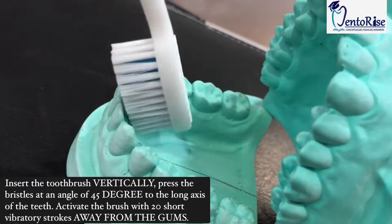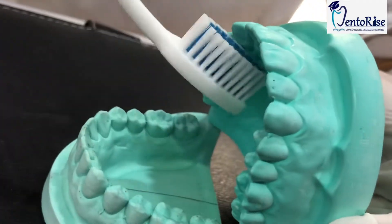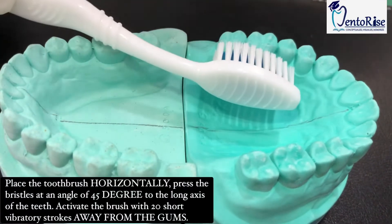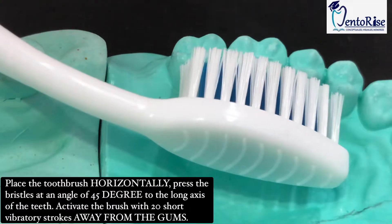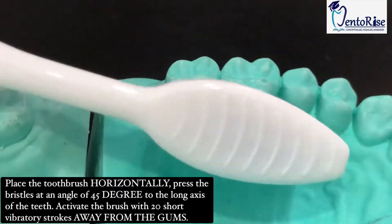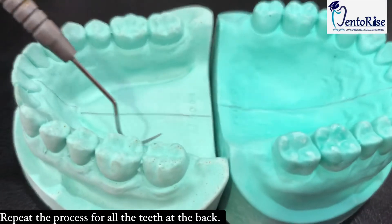The toothbrush has to be placed vertically. Similarly, this has to be done for the upper teeth as well. For the teeth present at the back, place your toothbrush horizontally, cover three teeth at a time, exert vibratory short and gentle back and forth strokes, and then activate your toothbrush giving strokes away from the gums in this manner. This has to be done for all the teeth present at the back on these surfaces.